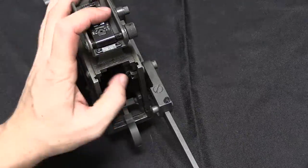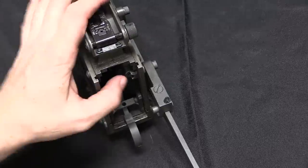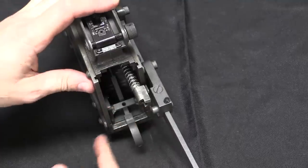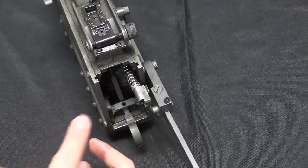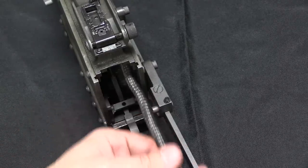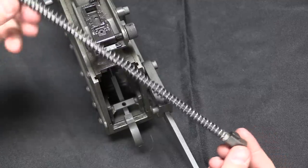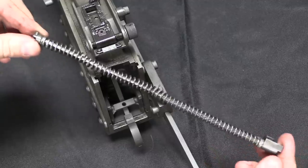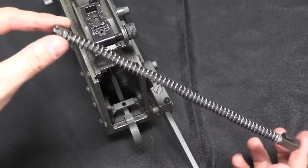Perhaps the most significant improvement of the gun overall is the use of a captive recoil spring. On the original 1919 you had to use a very long screwdriver through the back plate to catch the recoil spring, rotate it 90 degrees, and lock it in place before you could take the gun apart — and if it came unlatched and went flying across the room, it was a real mess to get back into the bolt. On the M37, Hilberg gave it a much simpler captive recoil spring — a very nice improvement.